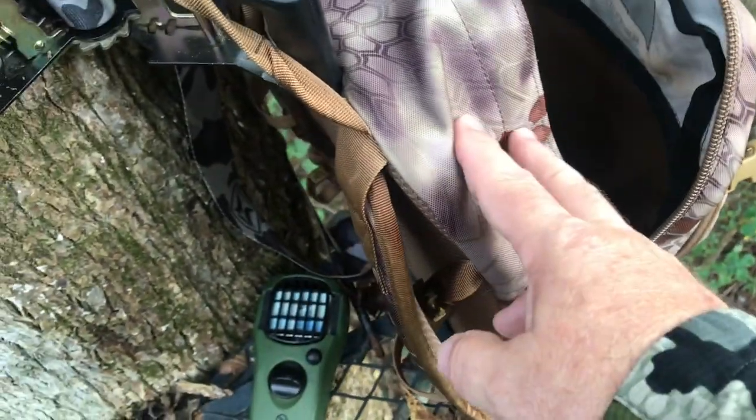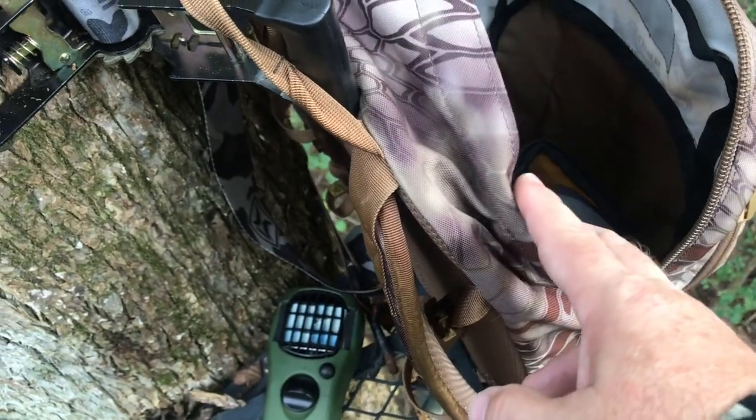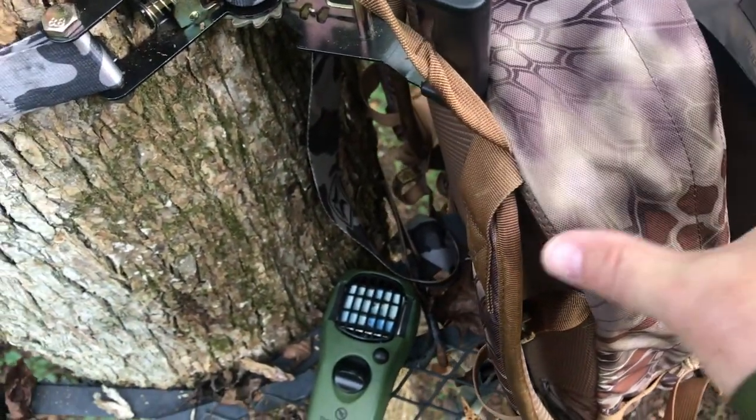It folds up fairly compactly and goes in this backpack. This is a Slumberjack Spore — I might do a review on it later. It does okay but it's a tad small; I probably need it at least another inch wider.